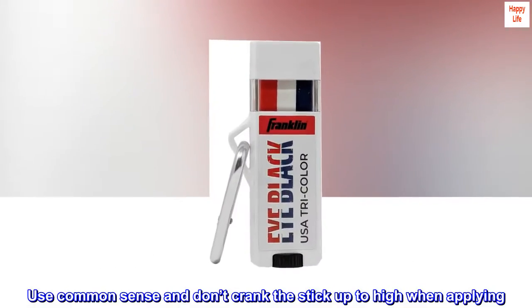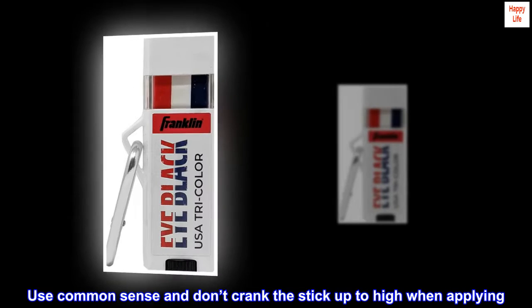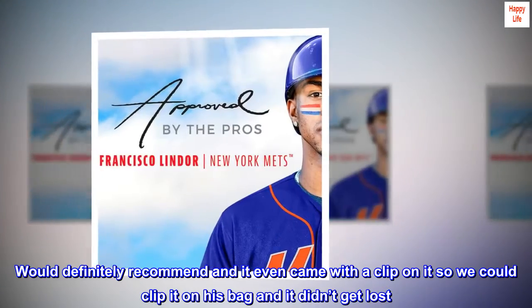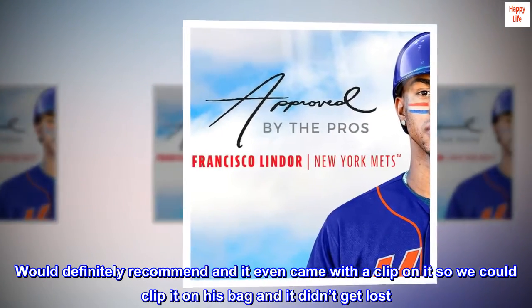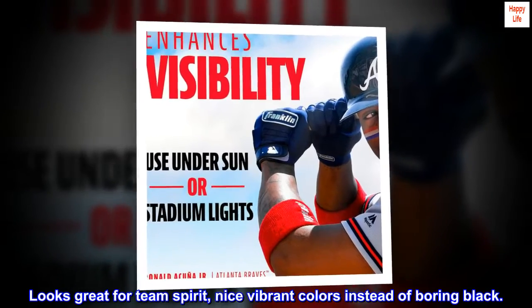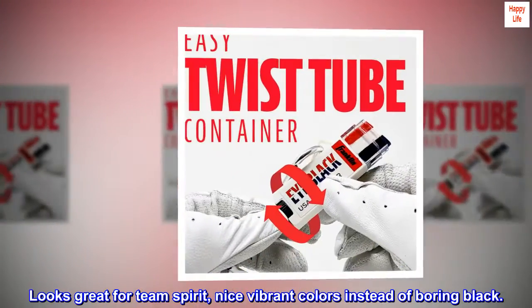Use common sense and don't crank the stick up too high when applying. Would definitely recommend, and it even came with a clip on it so we could clip it on his bag and it didn't get lost. Looks great for team spirit — nice vibrant colors instead of boring black.